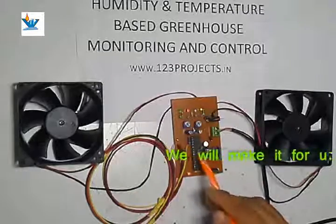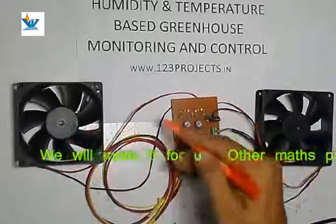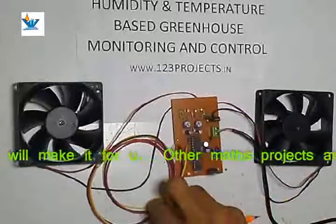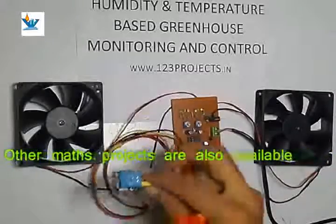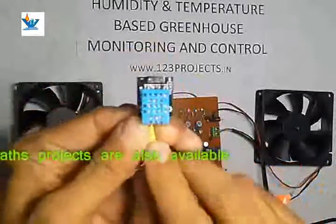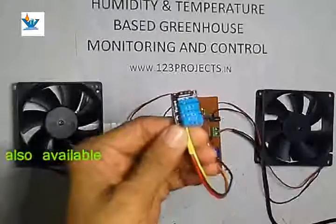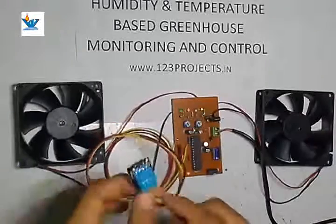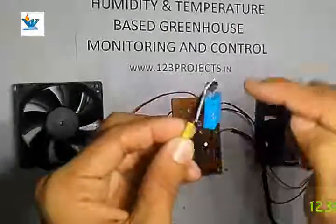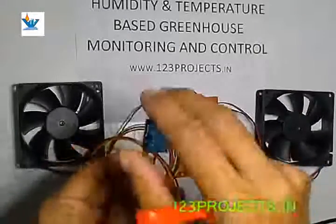The regulated 5 volt supply is used for the microcontroller IC, the SCR, the fan, and other peripherals. Here is a humidity and temperature sensor which is normally used in industry — it is an industrial grade sensor. Please do not touch anywhere on the sensor because it is not ESD proof and can be damaged by touching.